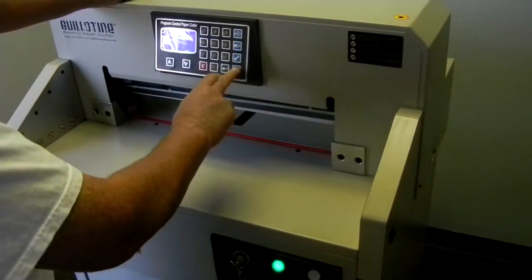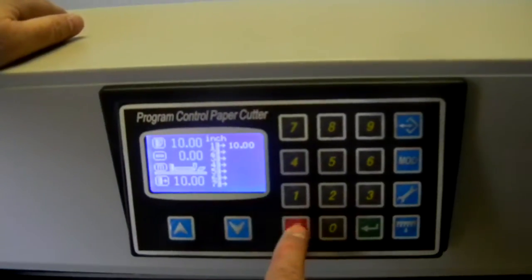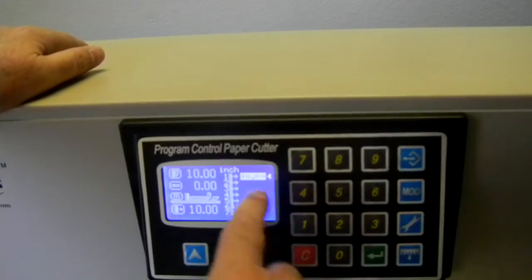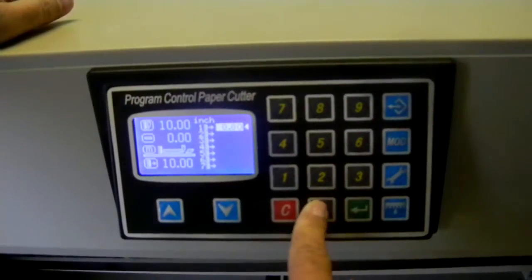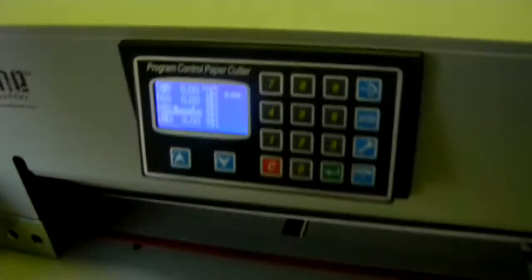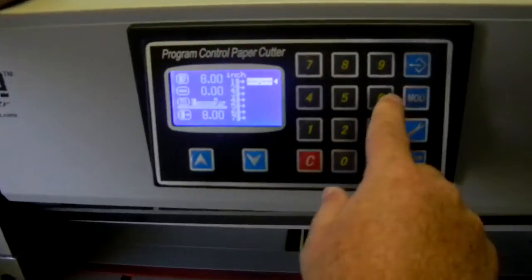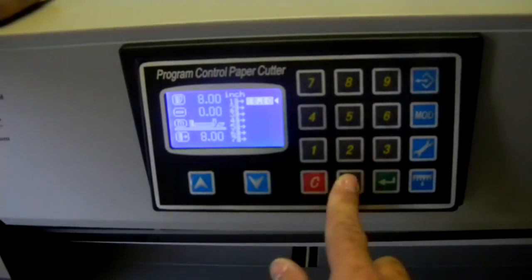To change your cut in manual mode, all you do is hit C while in manual mode — hit it a second time to clear it out. Say I want to go to an 8 inch cut: I type 8, 0, 0, enter, and it goes to the 8 inch mark. If I want to change again, I hit C twice and go to, say, a 17 inch cut, hit enter, and it goes back to the 17 inch mark.